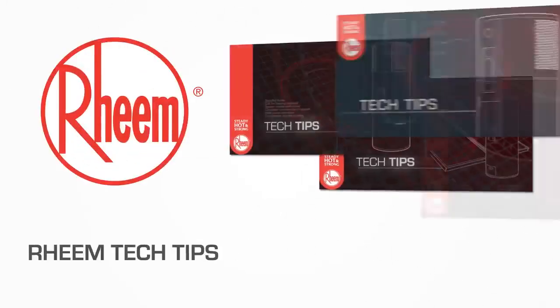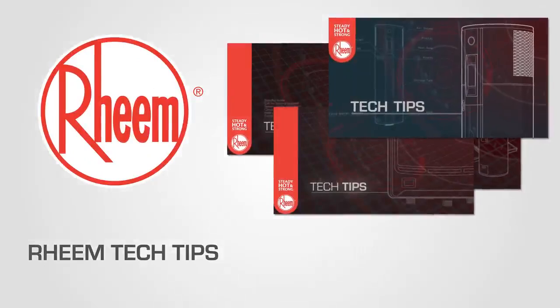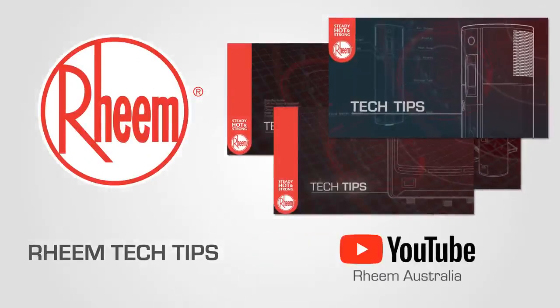To see other videos in the Rheem Tech Tips series, subscribe to our YouTube channel Rheem Australia.